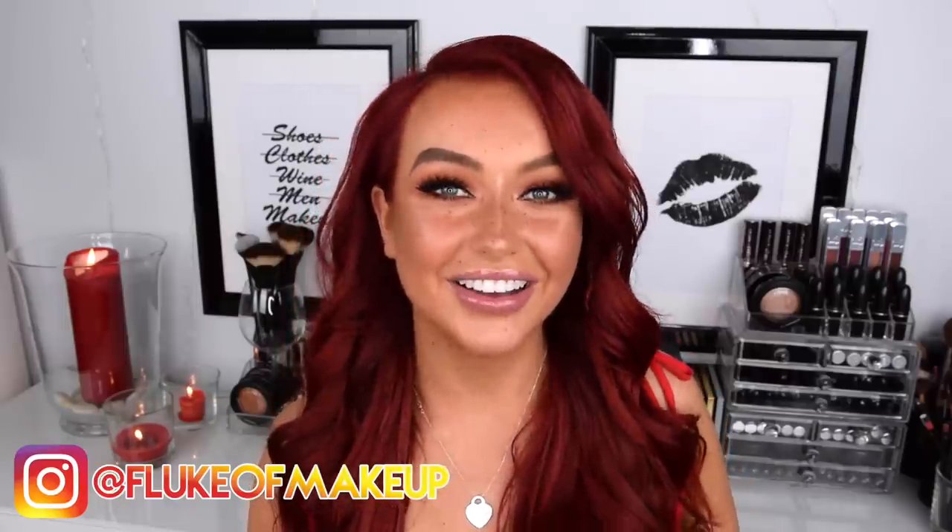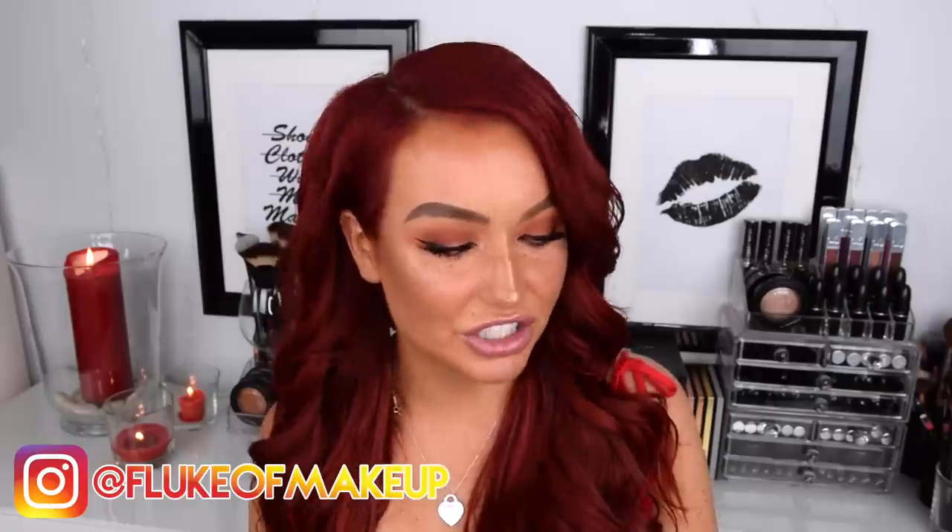If you guys want to see more of this type of content, I would love to create more do-it-yourself videos because I really enjoy them and love making them. If you liked this video, please give it a thumbs up, subscribe if you haven't already, and turn on those post notifications. I hope you guys are having a great summer so far, and I will see you guys in my next video. Bye guys!